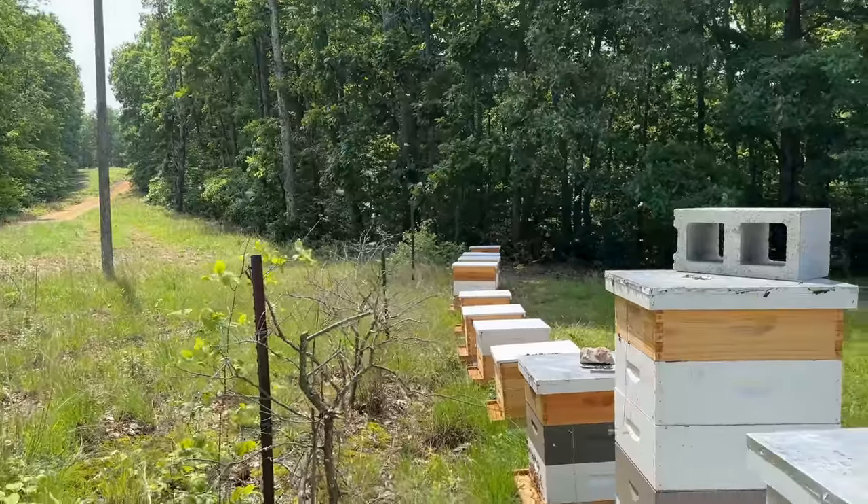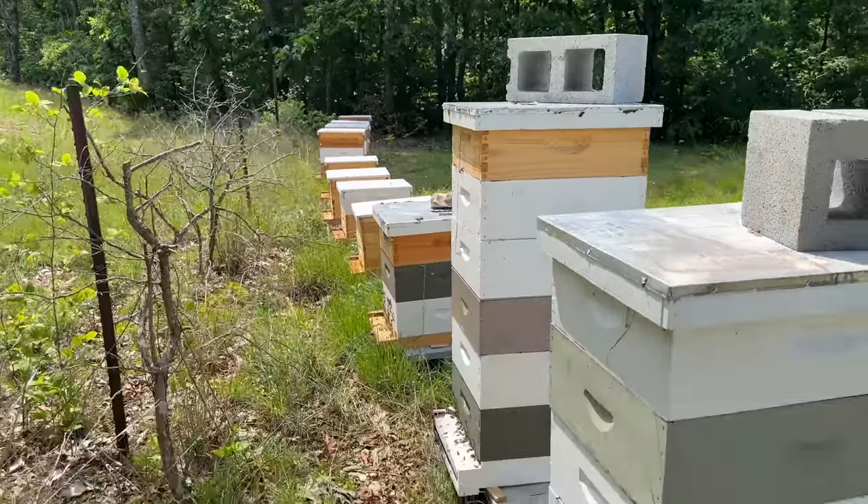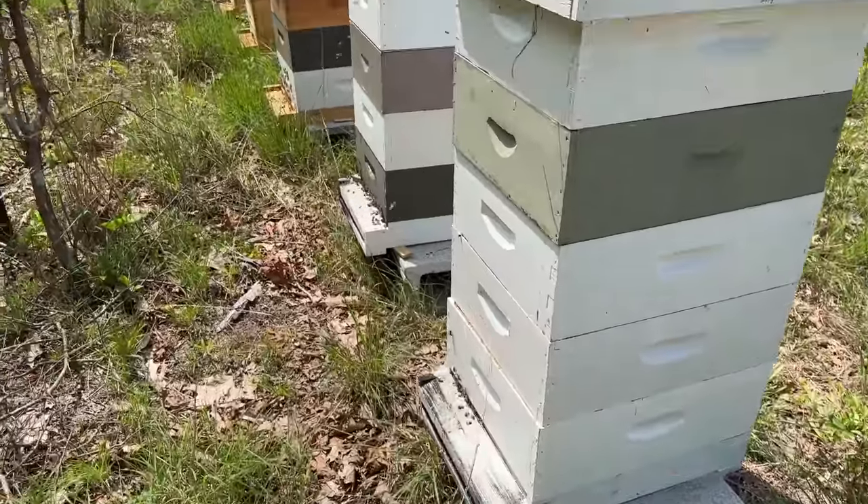I don't know if you can see that, but there's a tremendous amount of bee flight. I don't know if they're on some kind of a flow or what. I can hope, I guess.